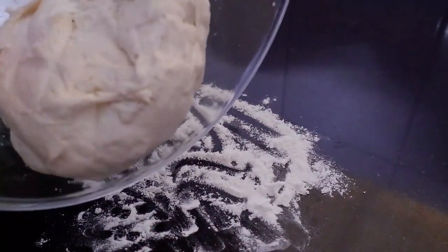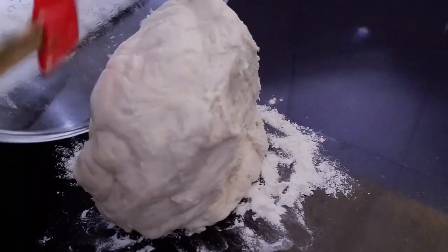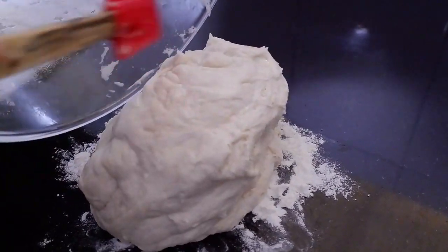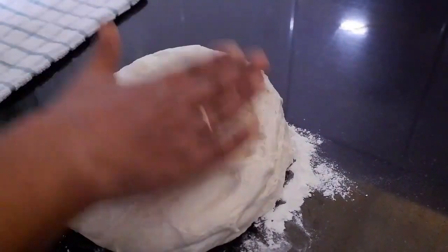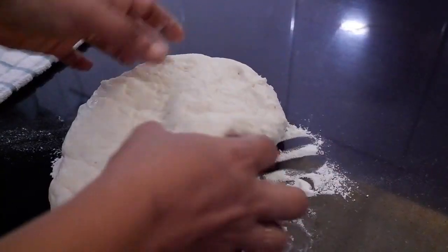If you want, you can directly transfer the dough into the baking tin and press it in. I'm just shaping the dough here — just press the dough and roll it into a log in the size of the pan.